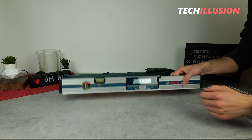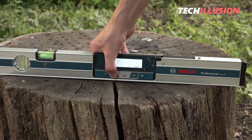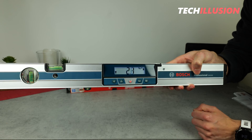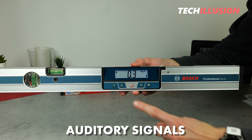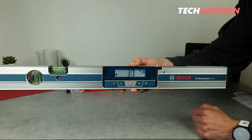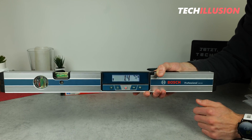The Bosch GIM offers various units of measurement. Currently it's set to percentage, but by pressing the small button at the bottom left, we can cycle through all possible units — millimeters per meter, degrees, and percentage. Another practical feature is the auditory feedback. By briefly pressing a button at the bottom, a small speaker symbol appears in the top right corner, indicating that the spirit level also provides auditory feedback — a beep is emitted once the desired inclination has been reached, in addition to the directional arrows on the display.